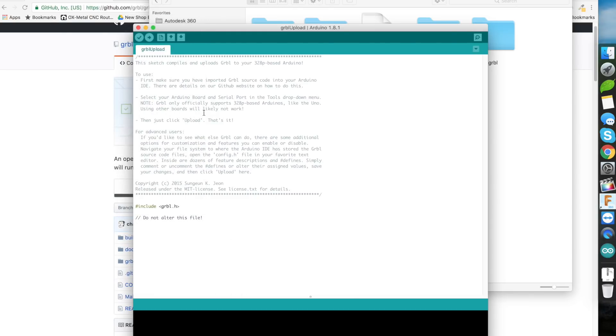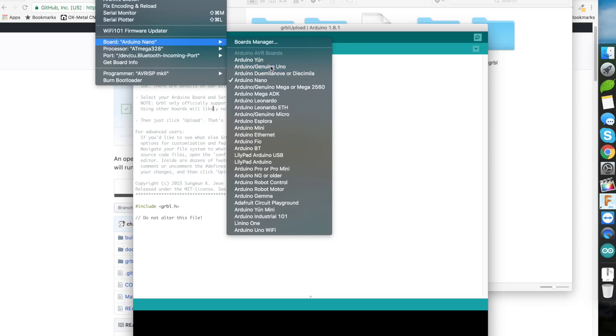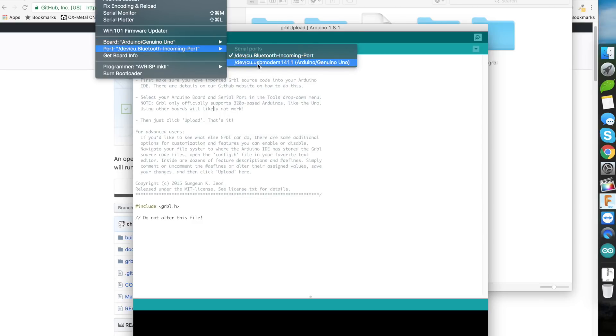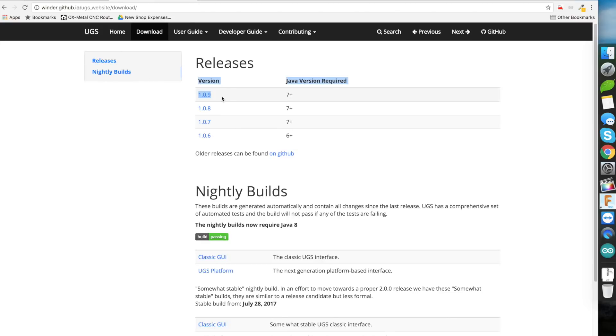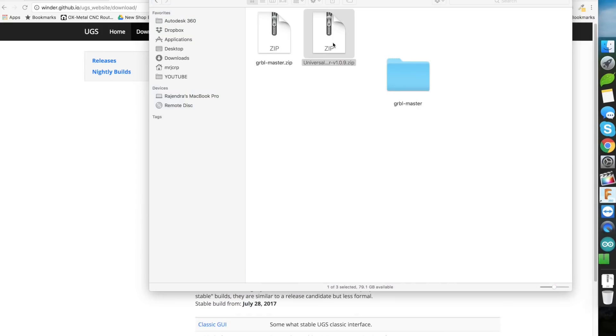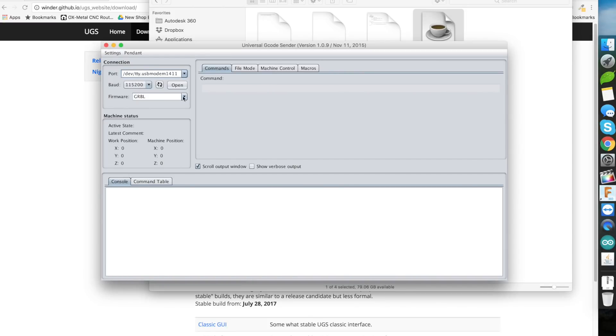Once that is uploaded, open the Universal G-Code Sender. The latest version is 1.0.9 as of this video. Once the application opens, this is the interface you will see. Select the port and set the baud rate to the last option. Click refresh and then open — wait for it and you should see 'Grbl 0.9' and the dollar sign for help. It is very important that you see this message, as it confirms the connection is established properly.